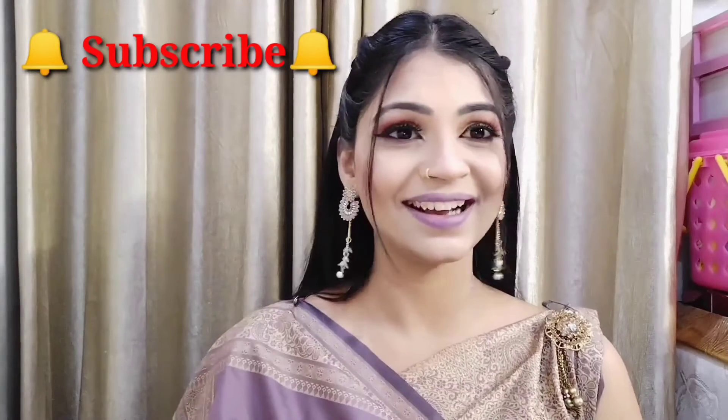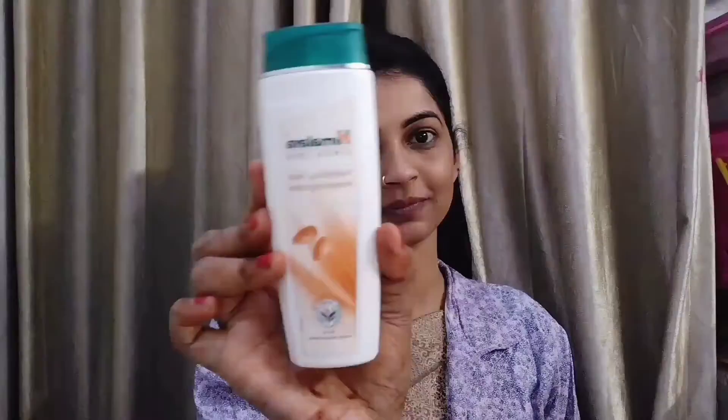I have used a blouse because it is a little cold while I shoot this video. First of all, I will pamper and prepare my skin. I have used toner here.